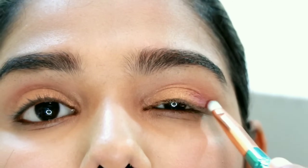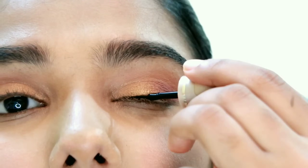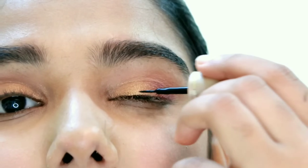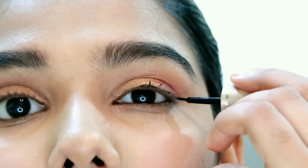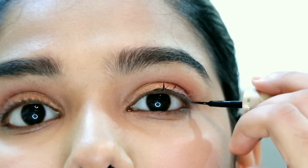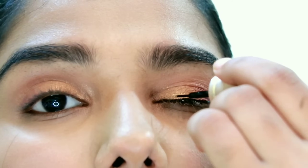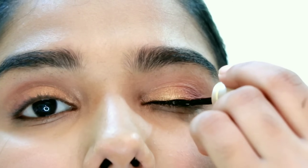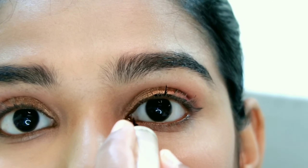Once I apply the eyeshadow, I will apply a black eyeliner. Here is the eyeliner — I will apply a black eyeliner and draw a clean line. Extend the eyeliner into a wing. If you have a different eye shape, adjust accordingly to keep it flattering.